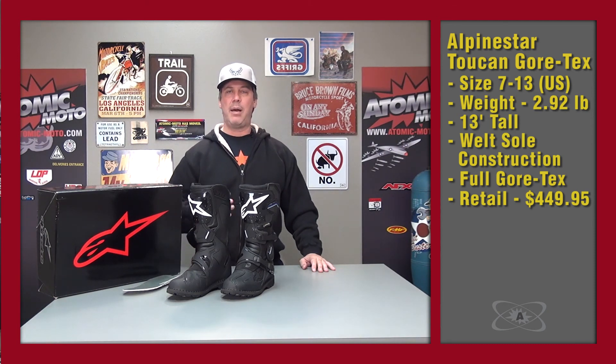It's not the most expensive boot in the category, but it still actually packs a lot of value. So that's the basics on it — very consistent with other boots in the category, but with a lot more plastic and some really good key details.